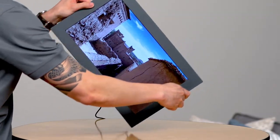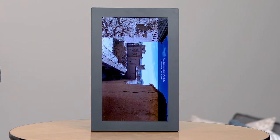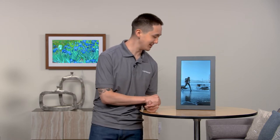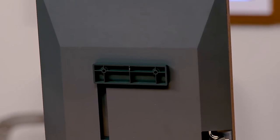The Mural frame includes a built-in stand that allows your frame to be placed in both horizontal and vertical positions. The Mural frame automatically detects which orientation it is in and will only show photos in their proper orientation, so you'll never see black bars that take away from your content. The Mural frame also includes a wall mount if you'd like to display your photos on the wall.